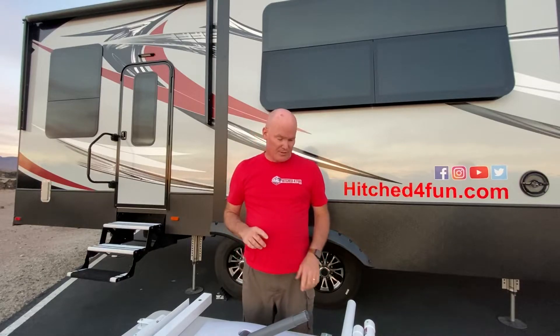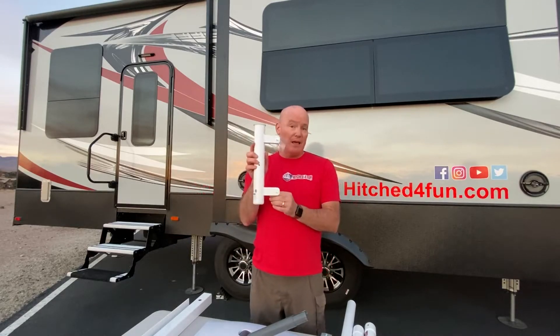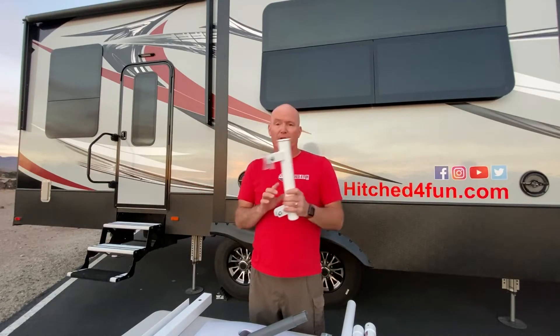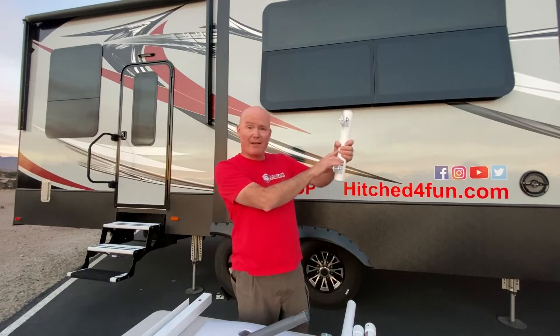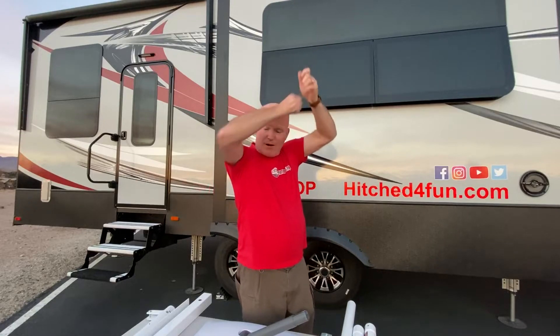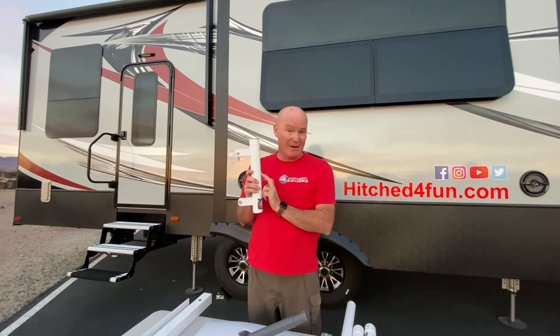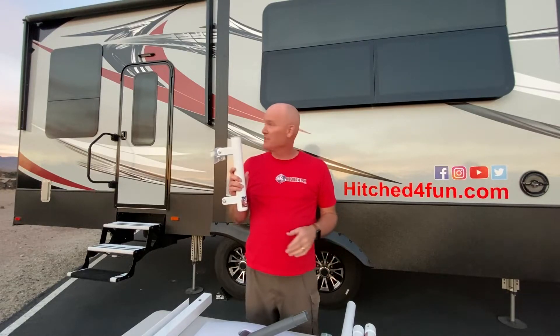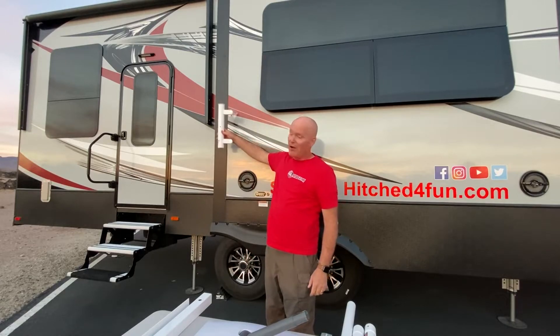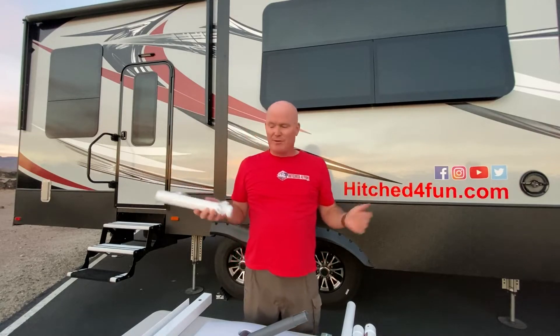We have four mount options for you to choose from. The basic kit comes with a ladder mount. You would mount this about shoulder or head height on your ladder so that you can put your pole together with a dish on top and insert it right into the ladder mount from the ground — you don't have to climb the ladder each time. Folks using the ladder mount typically don't need an extension, because at that height the seven feet usually gets you above your roof line for an unobstructed view of the sky.